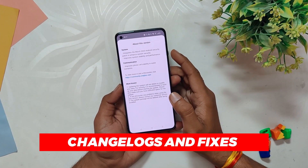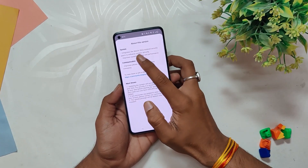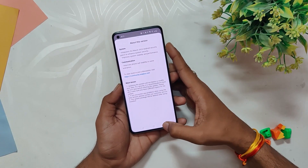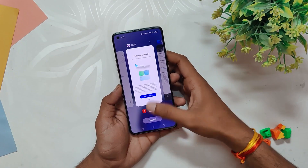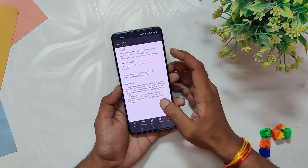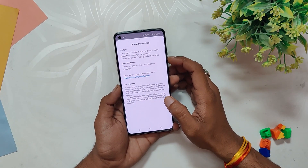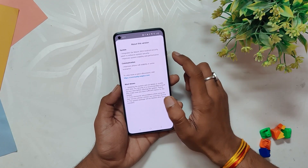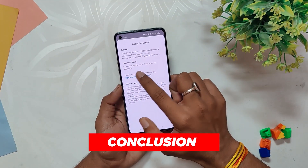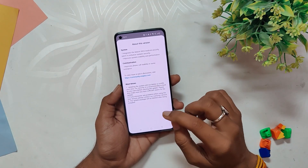Now let's move on to the changelogs of this build. The new update is very small and is a minor update with only three changes. First, it integrates the March 2023 Android security patch to enhance system security. Second, it improves system stability and performance — OxygenOS 13 was already very stable with no major bugs, and this update has made it better. Third, it improves phone call stability in some scenarios; the call quality was already pretty good, but it's still good that OnePlus has made it better.